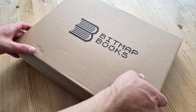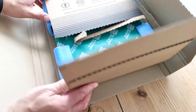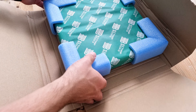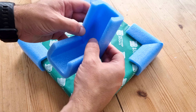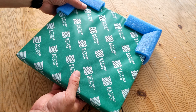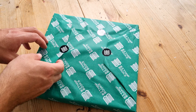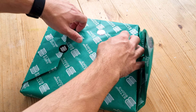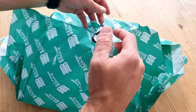Welcome back to another episode of Artbooks Reviewed. This book has been sent to me by Bitmap Books in amazing packaging — very protective, as with previous books by this company. Look at the state of those corner pieces — very robust. You're not going to get any damage to the corners. It's also got this nice green wrapping paper with Bitmap Books stickers.